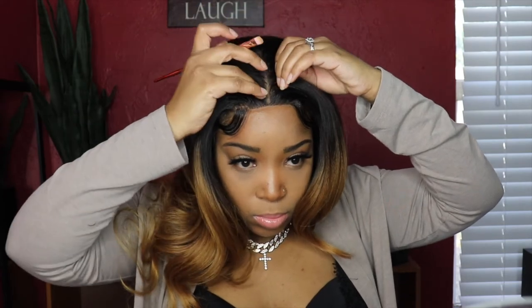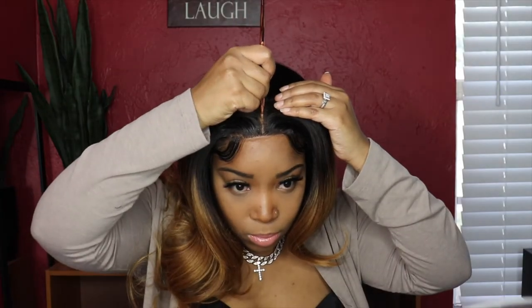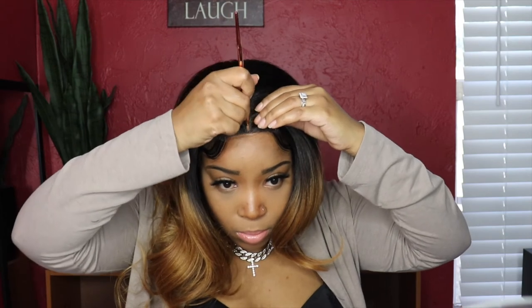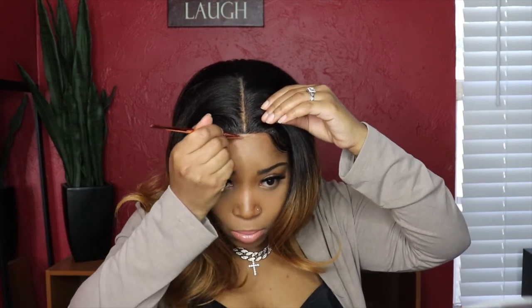And that is it — this is the final result of the wig. I hope you guys enjoyed this video and the wig as well. The link is down in the description box below for you guys to take a look — it's very inexpensive. Make sure you guys subscribe to my channel and don't forget to click the notification bell so you don't miss any more of my videos. As always, stay safe, stay blessed, and I will see you guys in my next one. Bye!